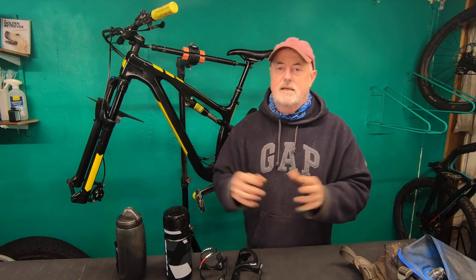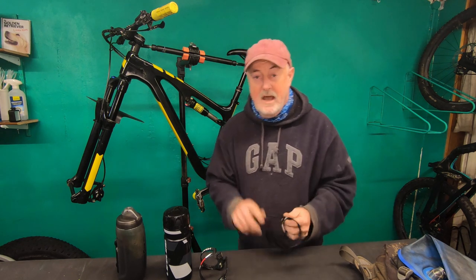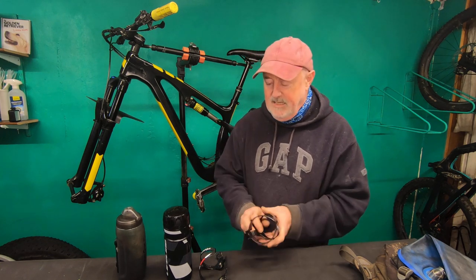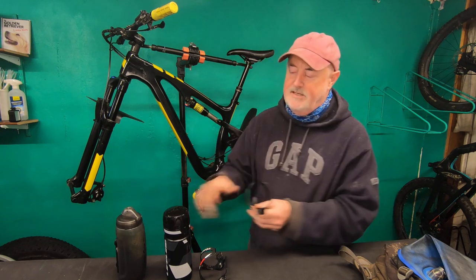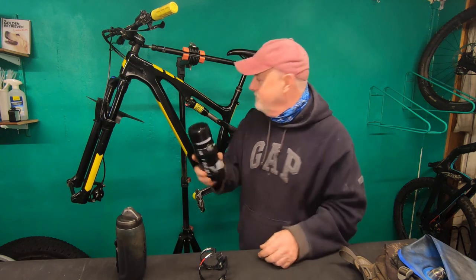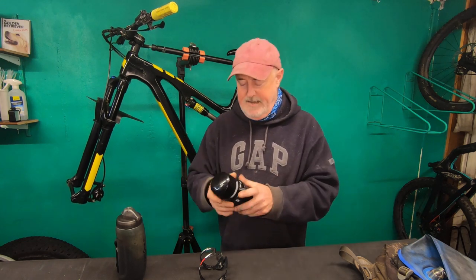Now, sounds like a stupid product review, but what I did rather stupidly — I forgot I've got a full suspension bike. So I went out and bought a bottle cage, fitted it, put a bottle in it, and then I realised it doesn't fit. So that was handy. Wasted money — let's put that to one side.